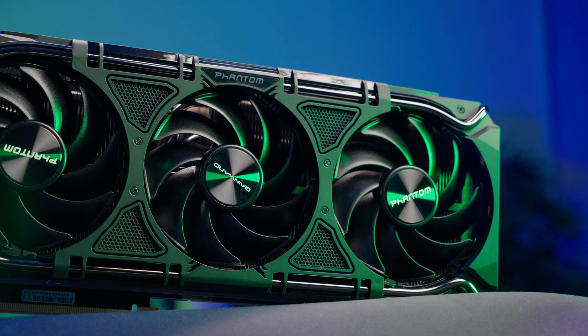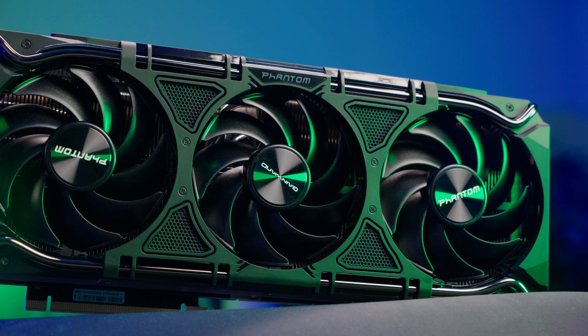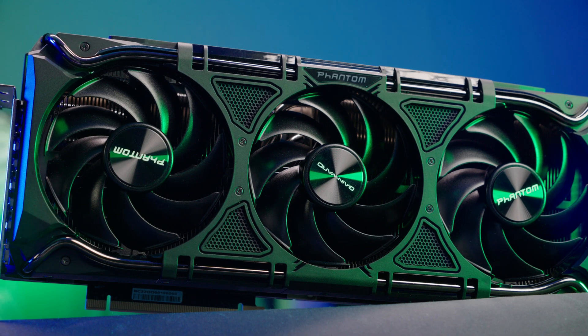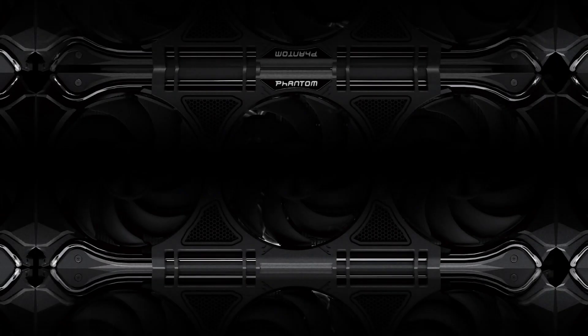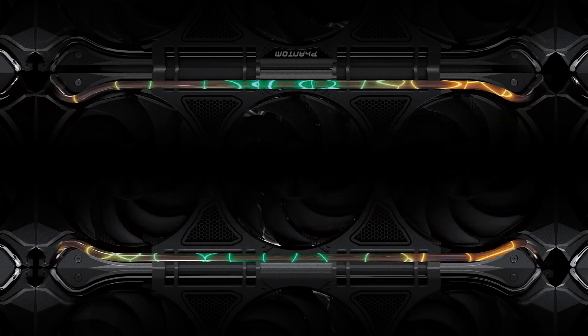What I like about this cooler is it's got absolutely minimal RGB — just a nice plain black cooler with a nice metal backplate as well. It's quite a nice looking card, and of course I would leave the RGB off. But if you wish, you can plug in the RGB and you've got an RGB plate here which you can change colour using suitable software.